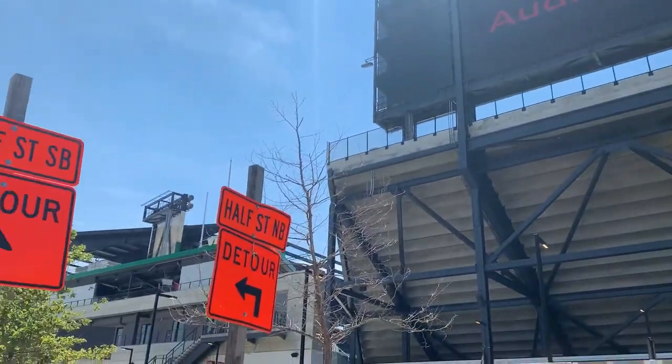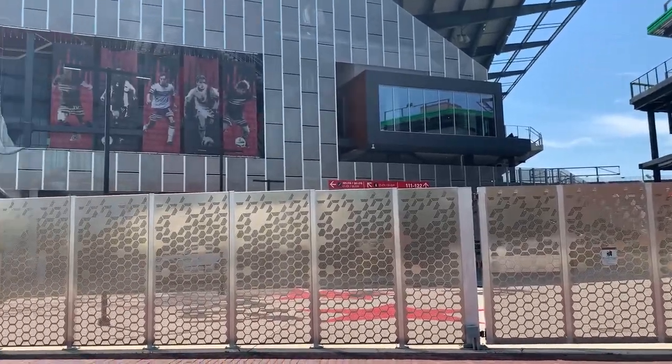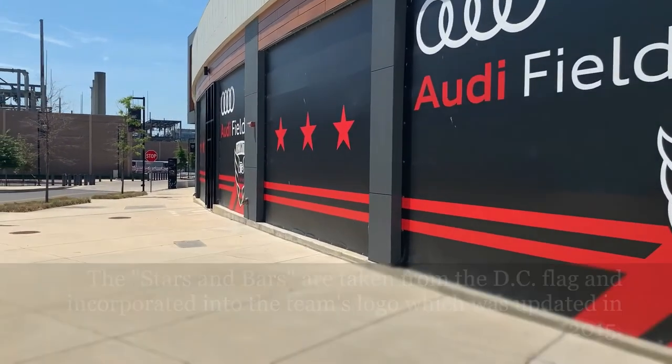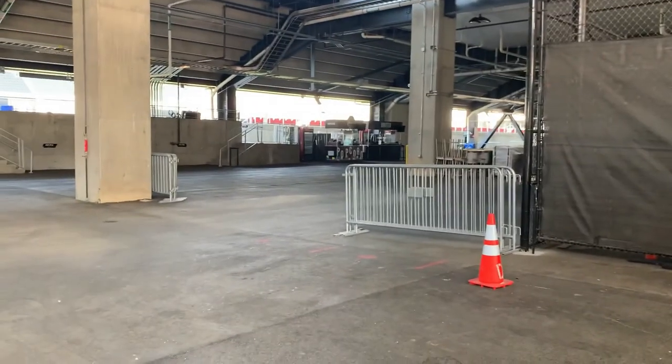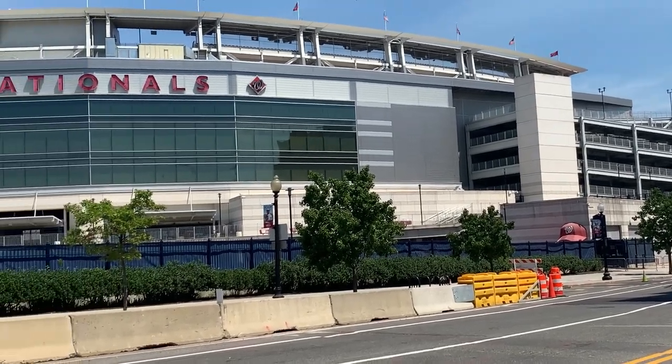Today I'm standing outside of Audi Field and I'm going to ride the Anacostia Riverwalk Trail. This is the home to D.C. United — the new home to D.C. United. So let's go on this adventure. Also home to the XFL's D.C. Defenders until the league shut down during the pandemic. Nationals Park, home to your 2019 World Series champions, the Washington Nationals.